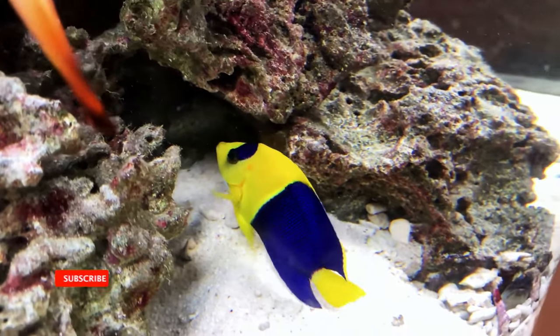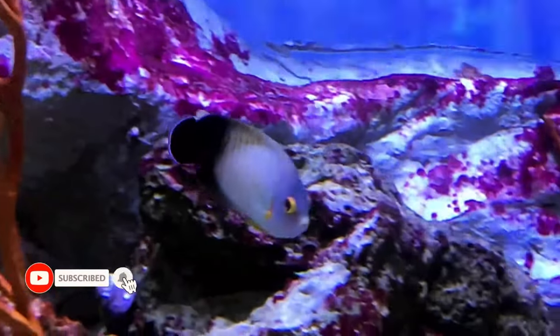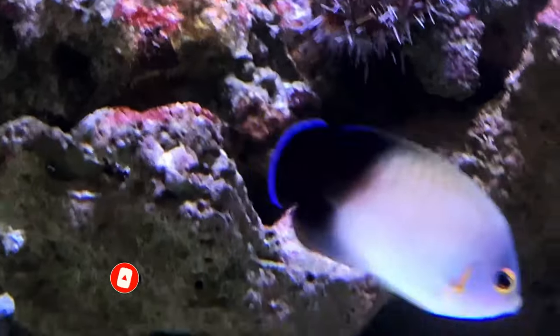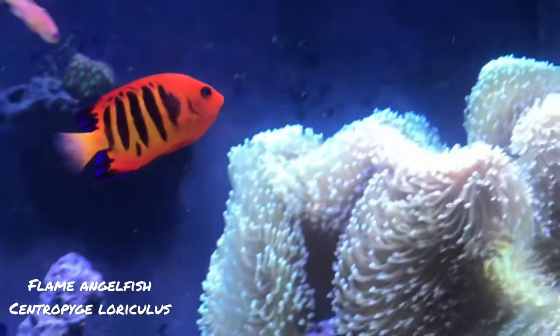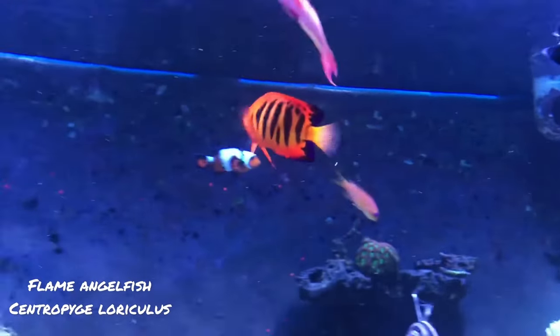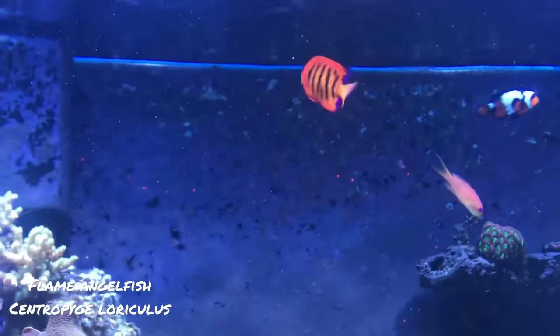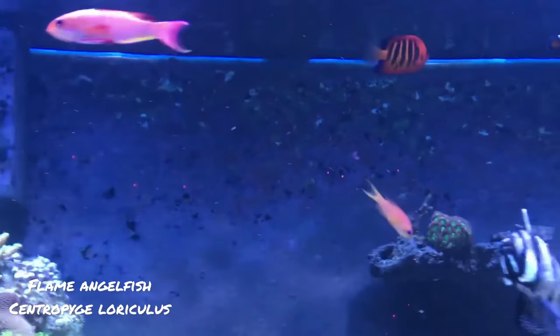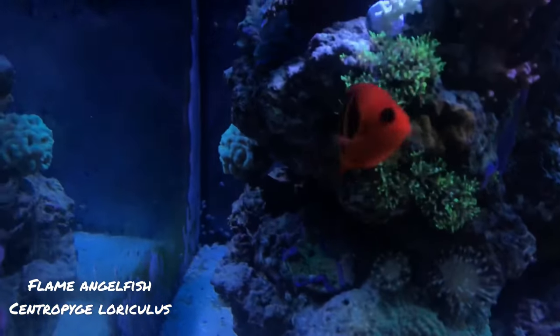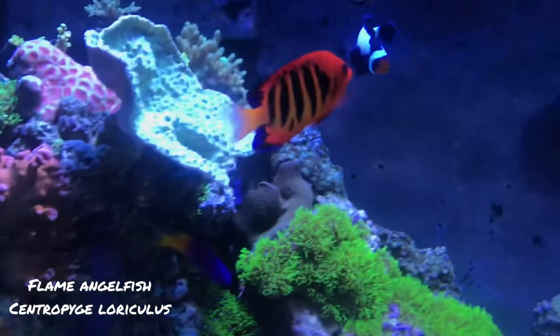Within the genus Centropyge there is remarkable diversity in coloration and patterns among various species. For instance, the flame angelfish is renowned for its vibrant orange-red body adorned with vertical black bars and blue accents on the edges of its fins. The striking coloration of the flame angelfish makes it a popular choice among marine hobbyists.